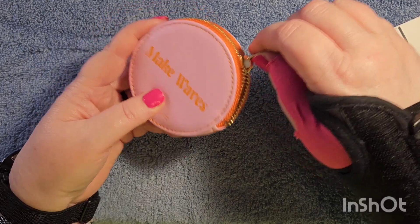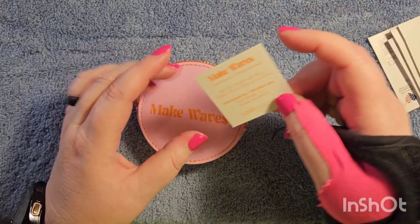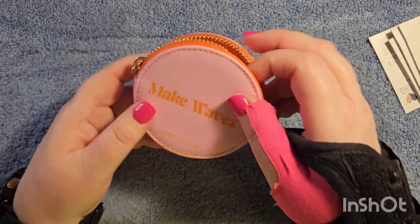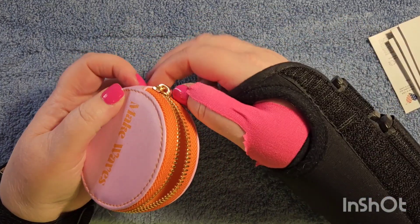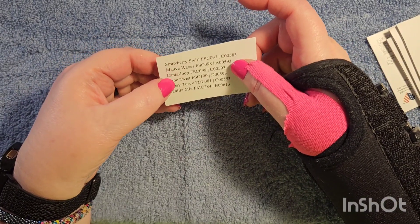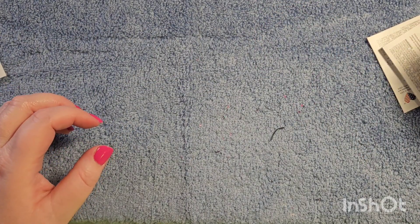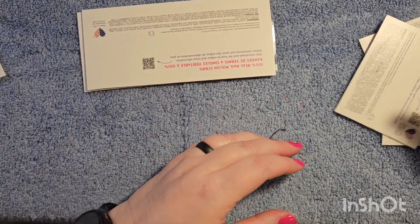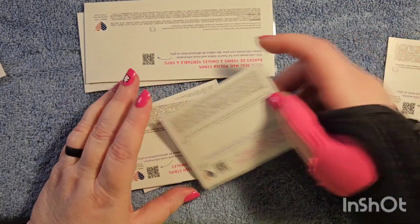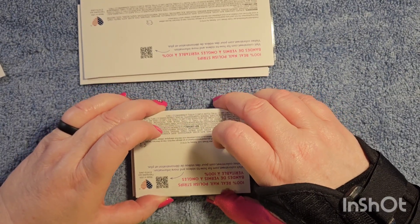And oh, it looks like it's just a little coin purse that says 'Make Waves' — I could use this! It says 'coin purse' right on there, and it actually says 'Color Street Make Waves' — very cute. And we have one, two, three, four, five, six different sets. It looks like we have one, two full sets, three, four, and some that might be accent packs.